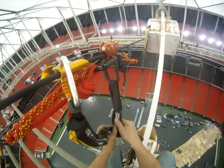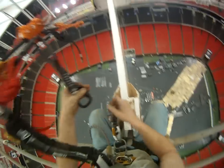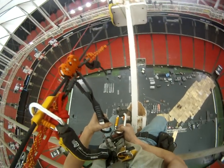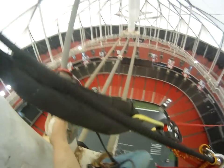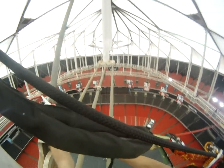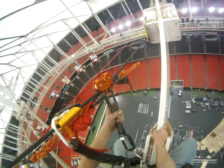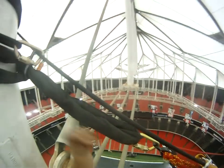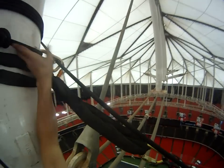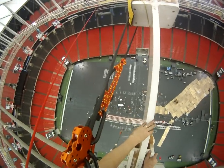All right, climbing on. All right, Charlie coming on.